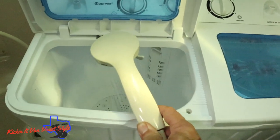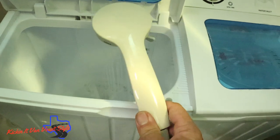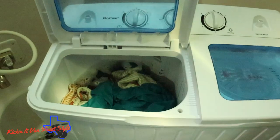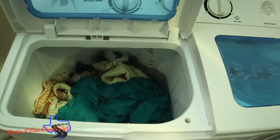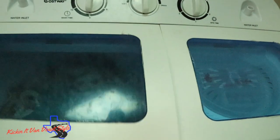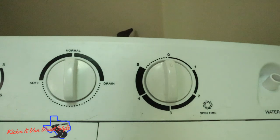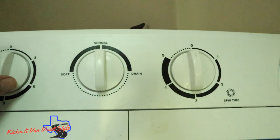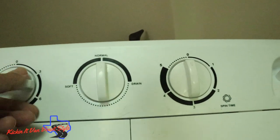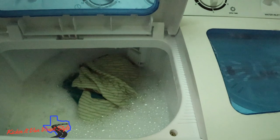I fill it up using the shower head since it's right there in the shower. On the first load I've got my bottom sheet and about six pillowcases in there. For washing settings, you've got a normal setting and a soft setting — I use soft for blankets or delicates. I set it to about 15 minutes and let it wash. Opening it up does cause some splashing, but you can see what it's doing.